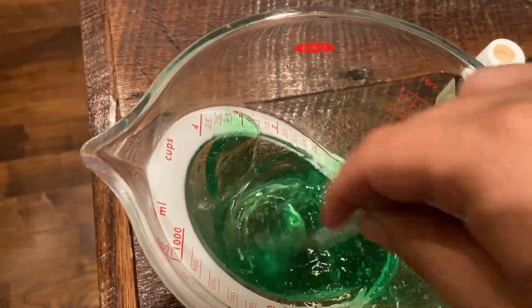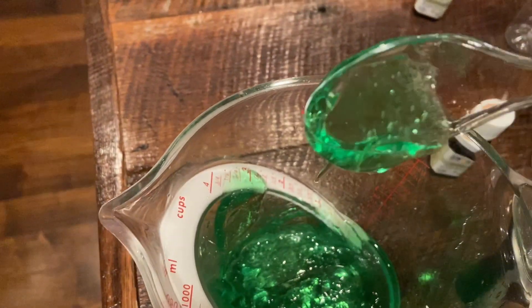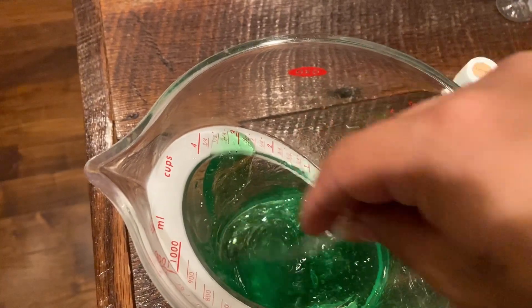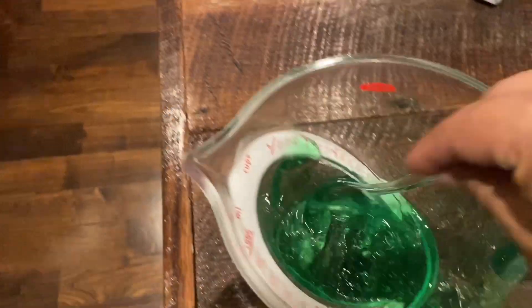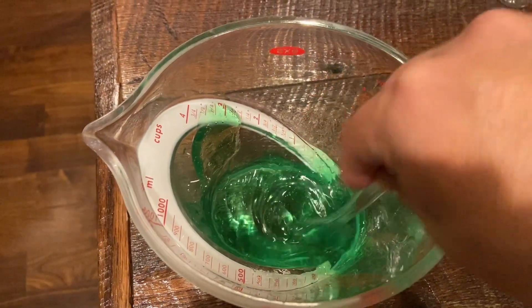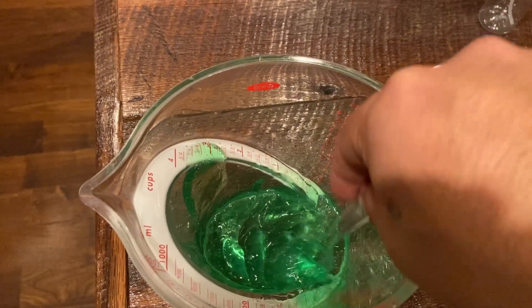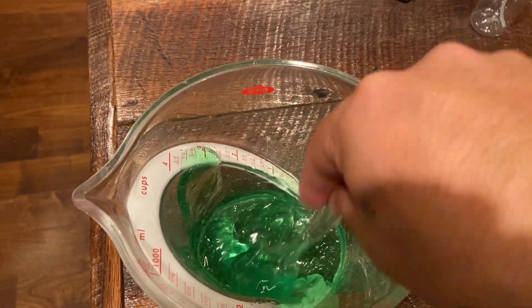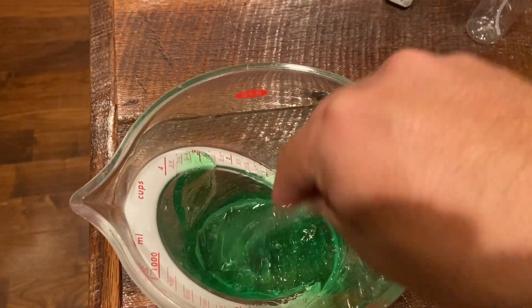You could always add more gel if you really needed to, but this is actually coming to a pretty nice consistency. This is going to be the solid version of hand sanitizer. Looks pretty nice — let's go ahead and pour it in and see what we get.